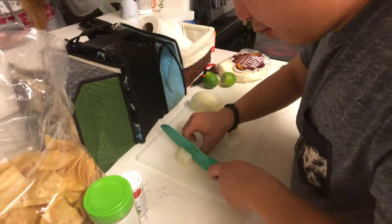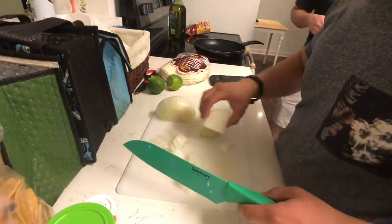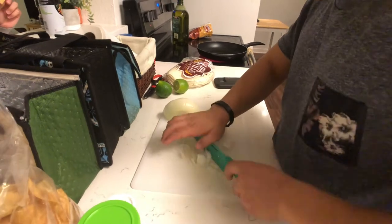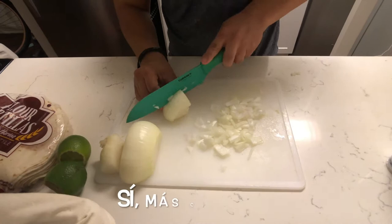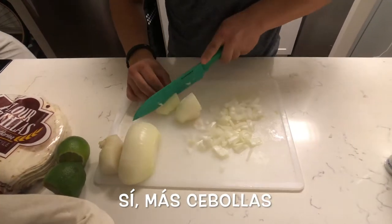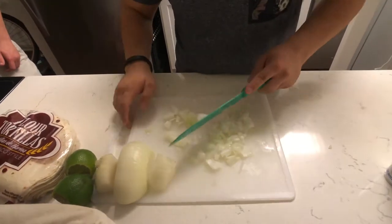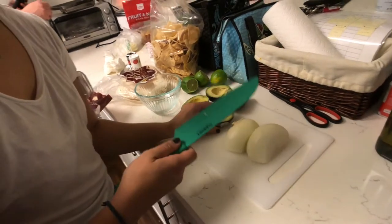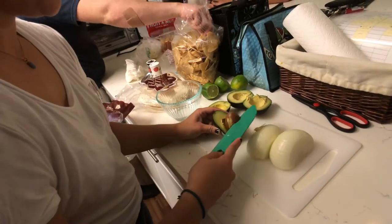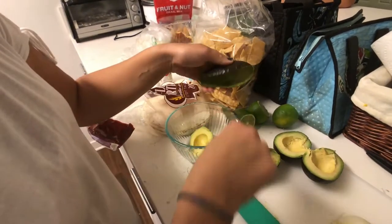Hello. Jared está cortando las cebollas. La cocina de Oaxaca pone guacamole en pollo, tostadas y salmón. Muchas comidas de Oaxaca tienen guacamole sobre la carne.